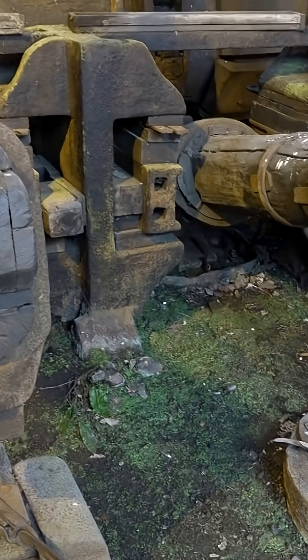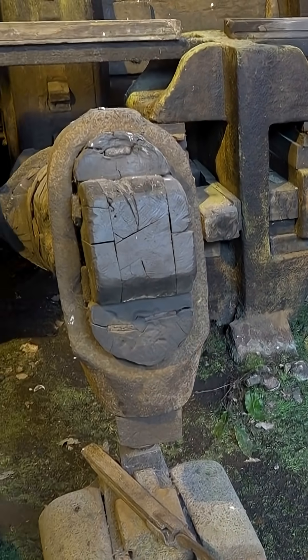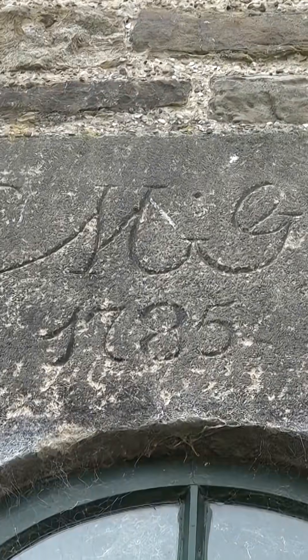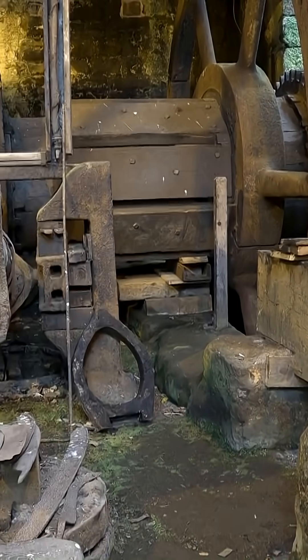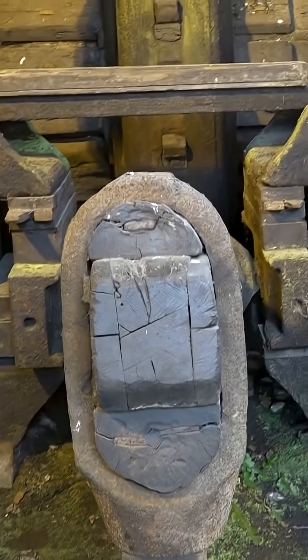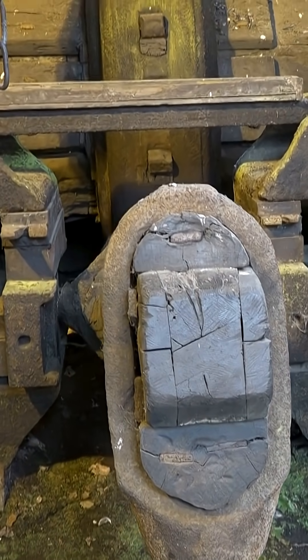This design of water-powered trip hammer was in its heyday 1720 to 1850. This one dates from 1742, although I dare say that it has been upgraded and repaired so many times since then that little from that year remains.